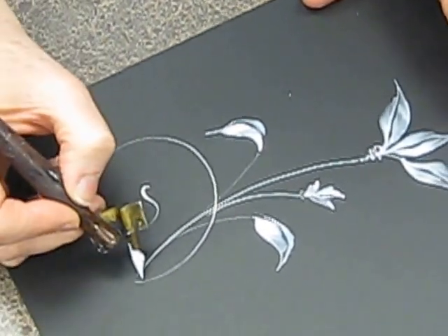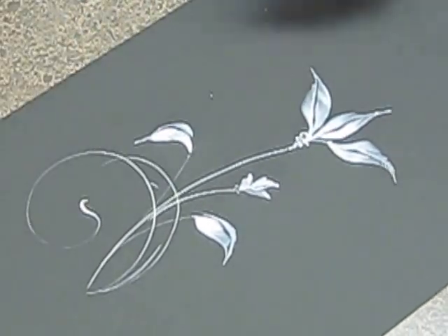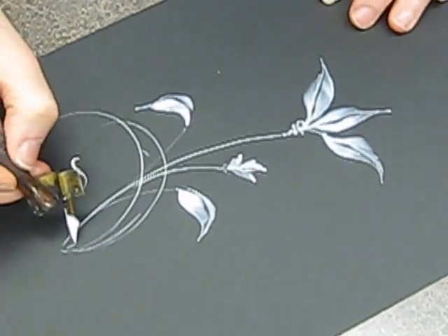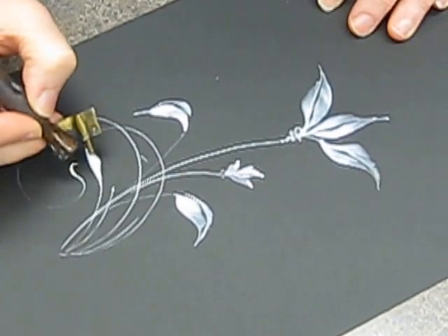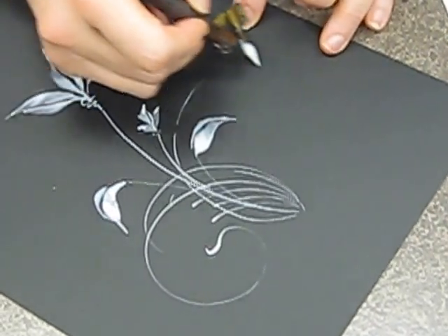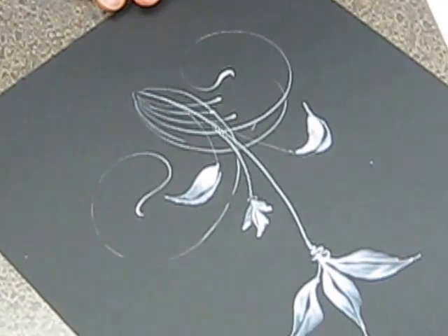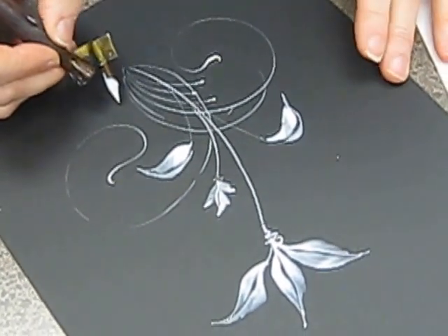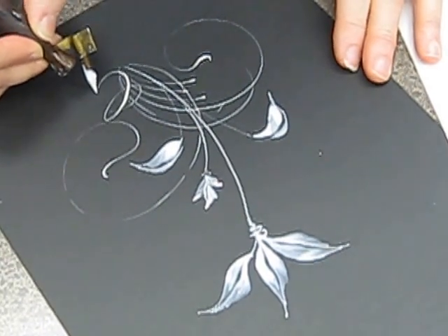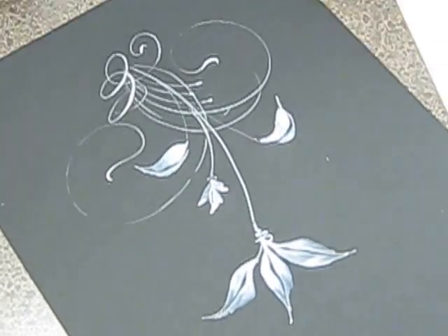When you do green, do you mix it with the McCaffrey's or do you use something else? I mix green with the McCaffrey's — take McCaffrey's and then just add a little bit. Do you use gouache or watercolor? Gouache. It just works so beautifully with the pointed pen. What paper is that? This is Canford.